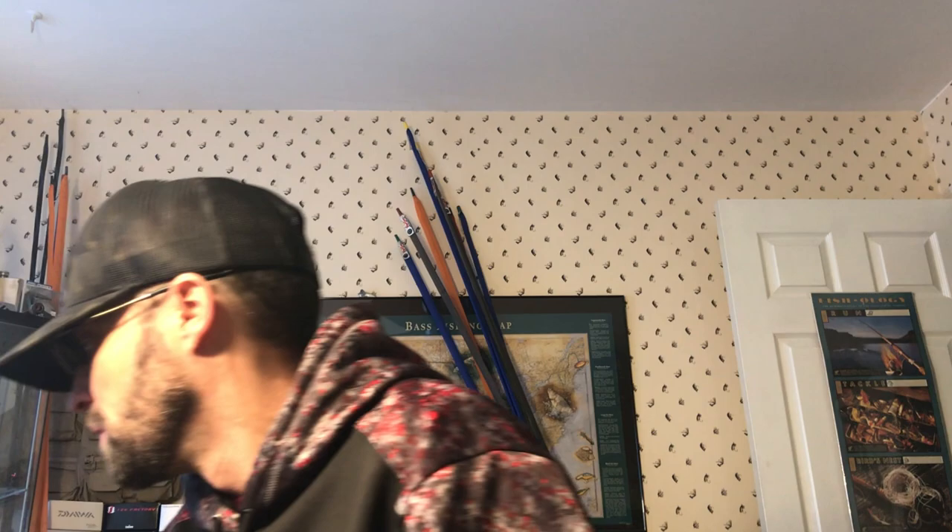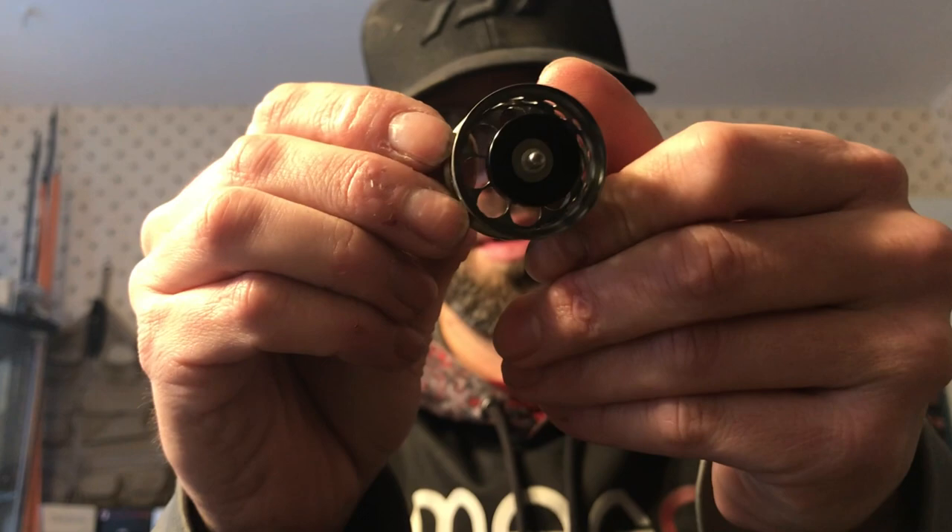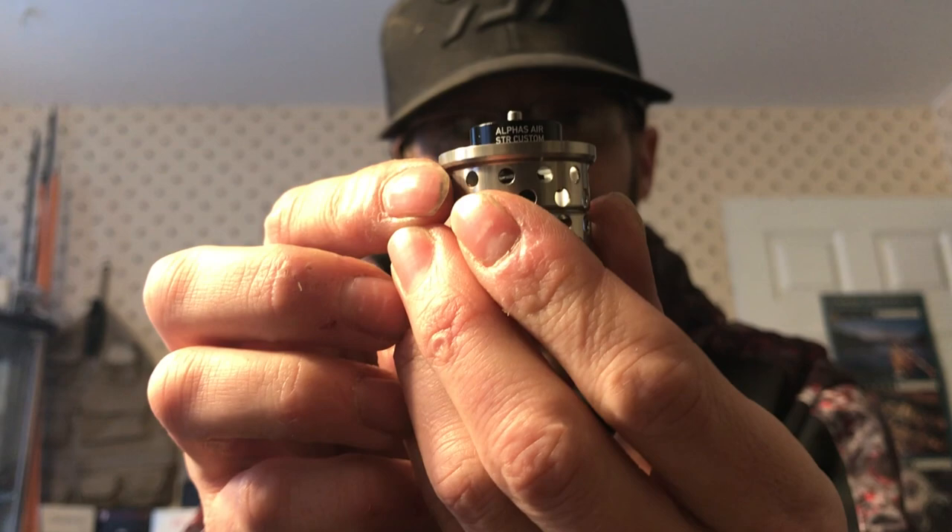Man it's got a tiny tiny bearing — 384 maybe. Here is the spool — you can see it's super ported. It says Alphys Airstream Custom on the rotor. It is a fixed rotor, which is nice for constant braking with light line and light baits. Everything else looks pretty good — this reel is in mint shape. I'm gonna have to bust it open and put some new bearings in it, just because it's a new finesse reel.